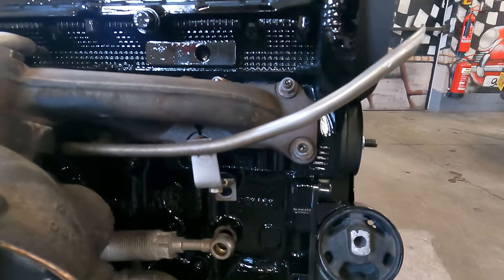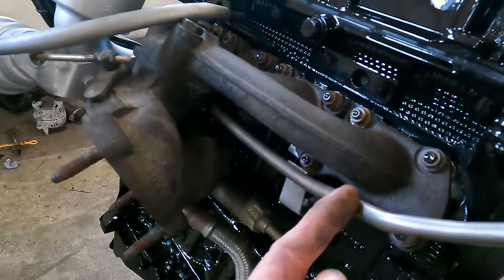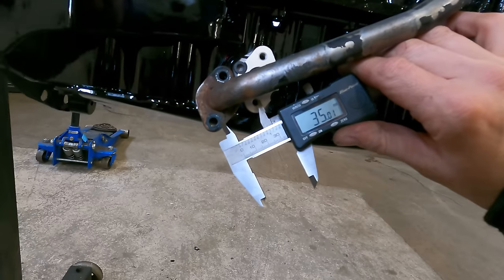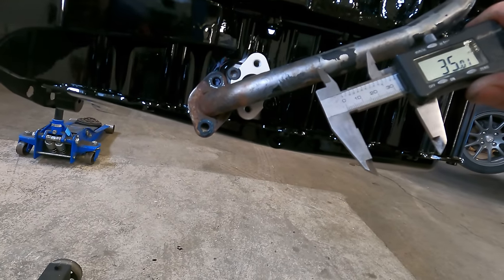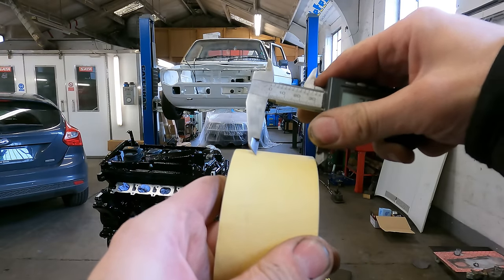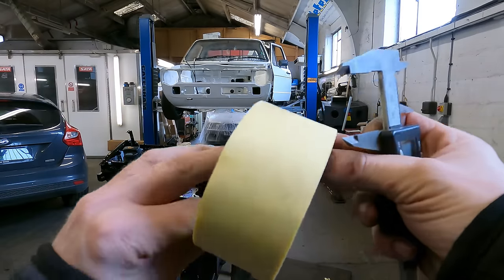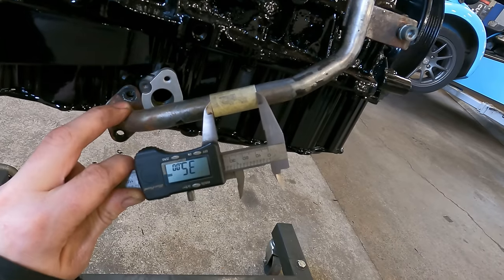We've also got to cut this water pipe so we can get our fitting on. This is the one that used to come round to the header tank. So we're going to chop this off here, put our little fitting on, and that's where we've got the new hose to return back to the header tank. So the distance between holes is 35 millimetres — if we take 35 out of here, that should move this up. If we wrap that round, that'll be a 35-millimetre band, so that leaves us the right measurement. We'll cut there.